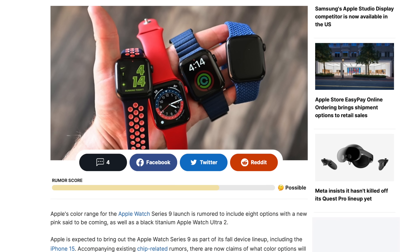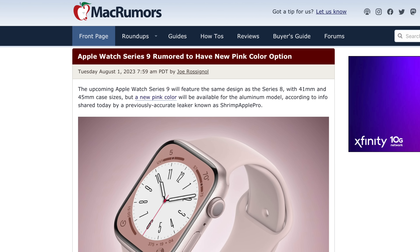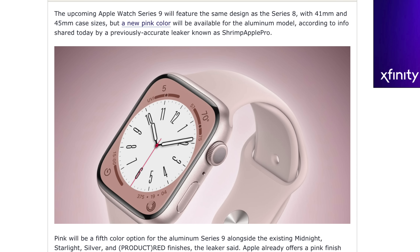We should also see a new pink color coming to the aluminum version of the Apple Watch. Apple has had rose gold colors in the past, but this is described as more pink versus rose gold — more of a silver hue without that gold tint. A lot of people don't care for gold, so they avoid rose gold. Maybe this new pink color will be more what they're looking for.